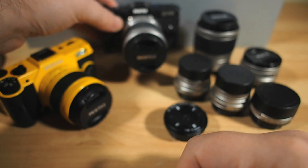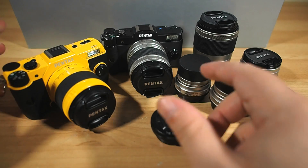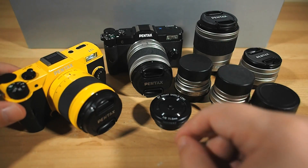Out in the world, I've even run into a couple of you on some group photo walks and such, who've snapped up one of the Qs based on my reviews and sample shots, and have loved shooting with them as much as I do, which is always really encouraging to see.